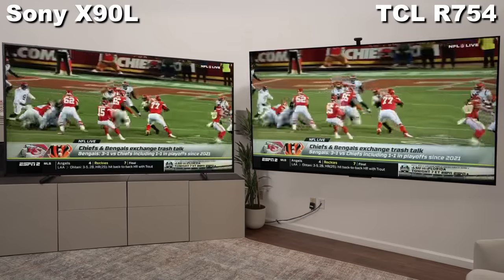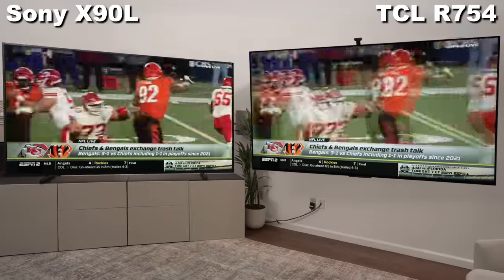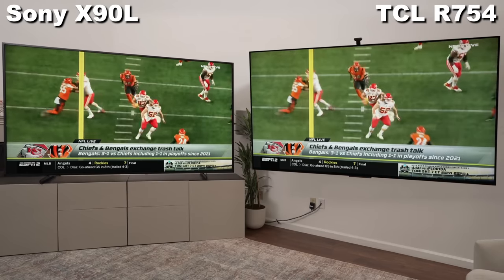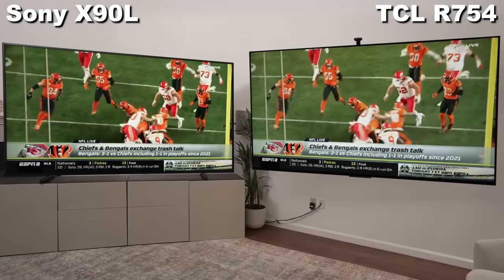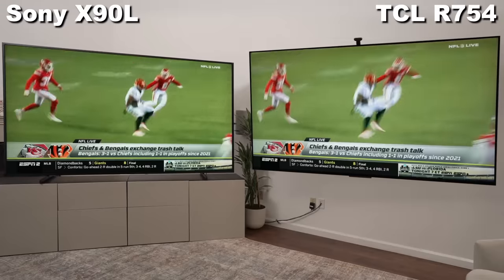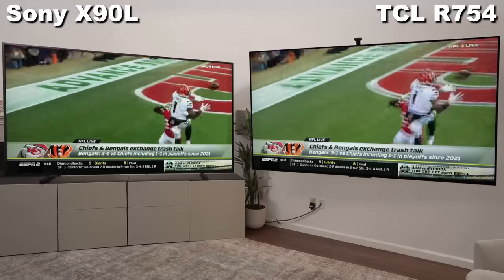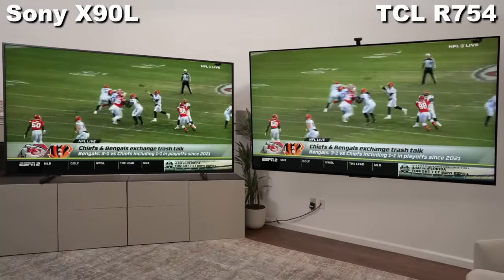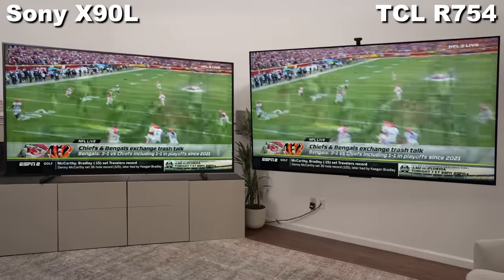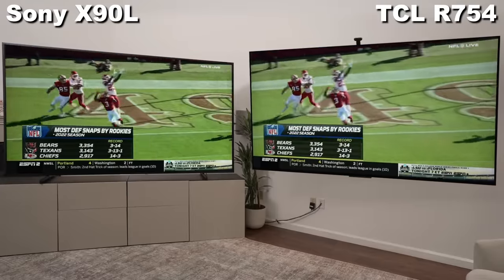The TCL does fine in most instances — I really think you wouldn't even notice. You probably couldn't tell which is which. But if you have a really trained eye, you can see the Sony is a little bit better. The TCL does just fine for the most part when it comes to upscaling, processing, and motion. I give a slight edge to the Sony in SDR content because it has a little bit better contrast and processing, but the TCL is a little bit brighter. Both enormous TVs will look fantastic for watching sports.